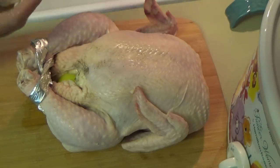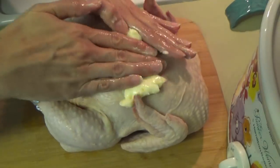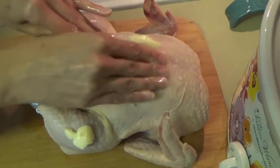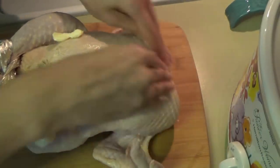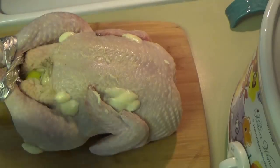All right, so now we're just going to take some really soft butter and rub it all over the chicken. And then we're just going to put some salt and pepper all over it too.